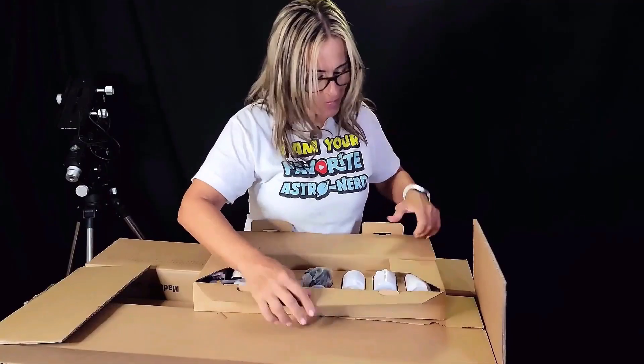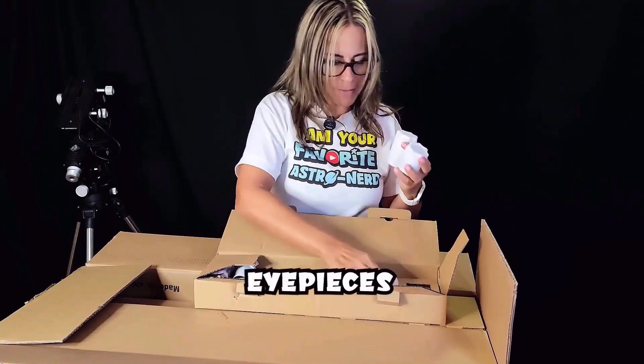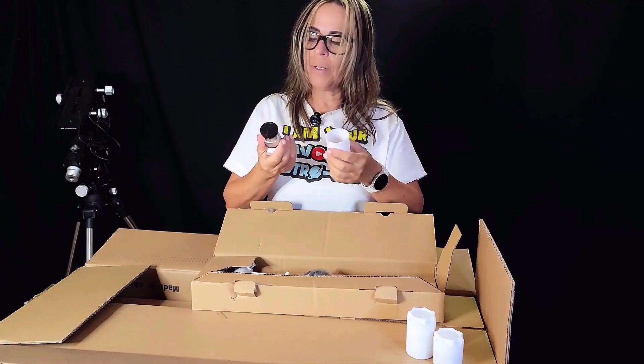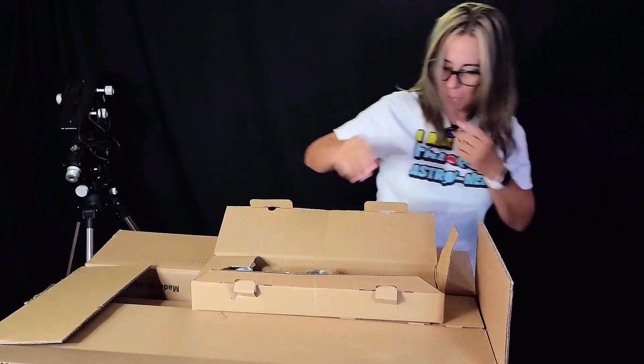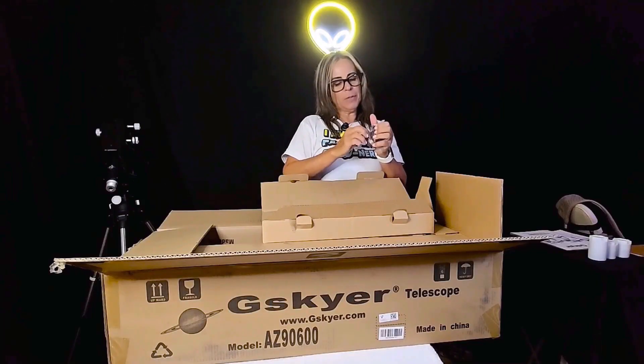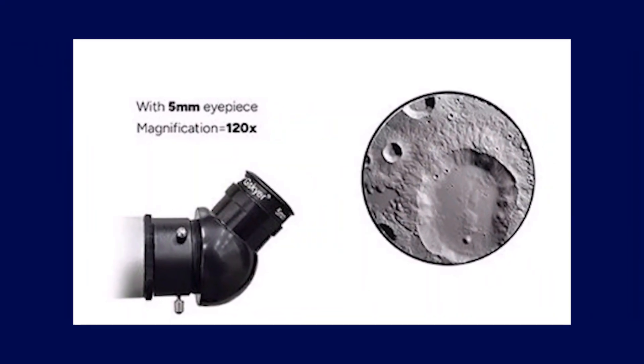Let's see. Okay, so this seems to be eyepieces. Yeah, so it comes with eyepieces, and then we'll go through the ones that it comes with. See what else we have — an adapter for the eyepieces, and this is for more comfortable viewing. So here it is, that part.